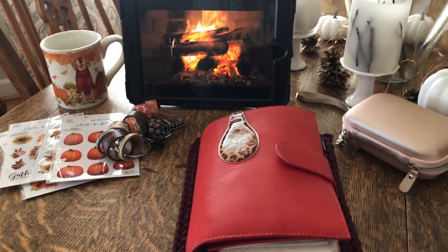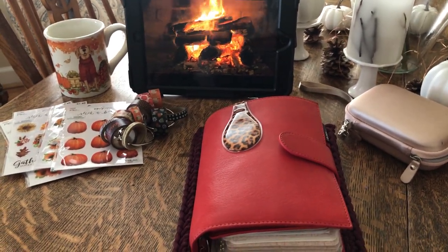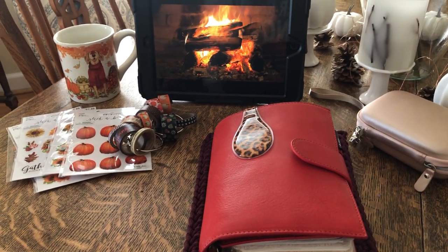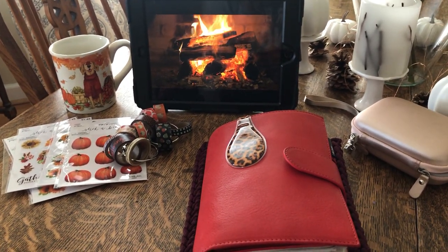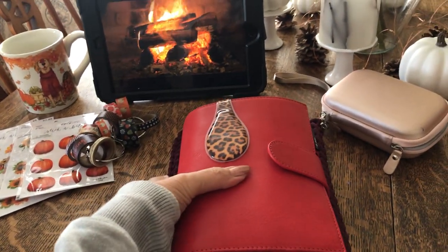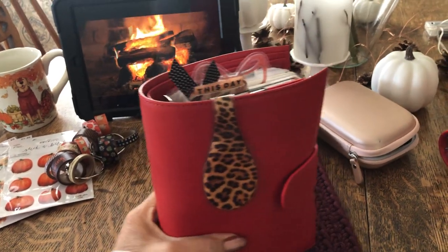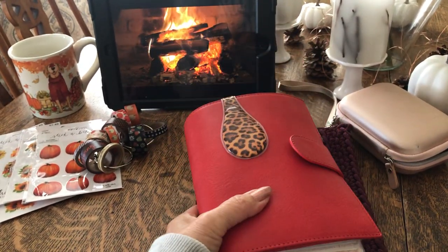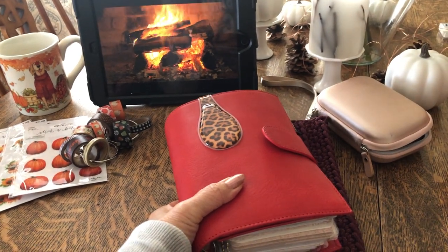Hi everybody. Thank you for coming to my channel today. I wanted to do a flip through and a review of my new crimson personal size mood turn in the veg tanned crimson, and it feels like it took forever for this to get here.